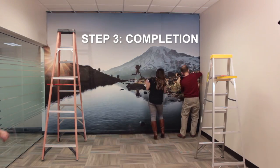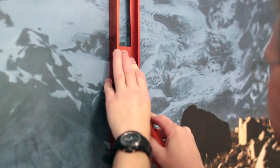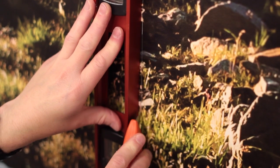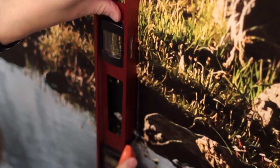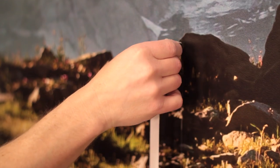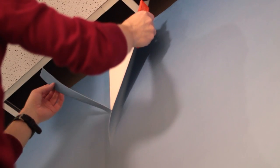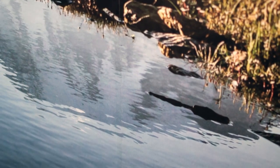Murals are printed with a 2-inch overlap, which can be double cut. Place your straight edge vertically in the center of the overlap and carefully cut through both layers of material using a utility knife with a fresh blade. Make long cuts without lifting the blade. Peel away the outer layer of excess material. Next, peel back the overlap and remove the remaining excess material on the wall. Smooth the panels back together so the edges join.